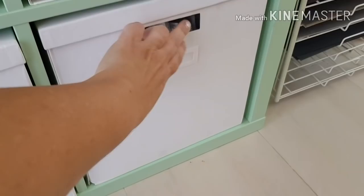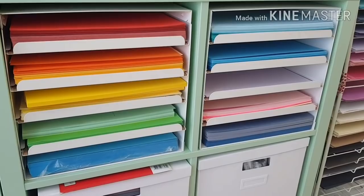This box contains all my page protectors — you can see them popping up, it's very heavy so I'm not going to pull it out. And here you go, this is my letter-sized A4 cardstock.